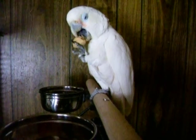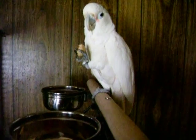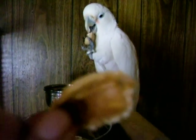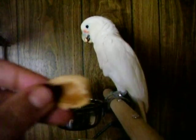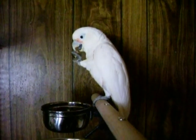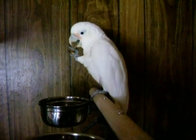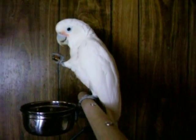How to eat an almond quickly and efficiently — perfectly in half. The other half. That is enough.